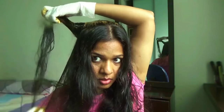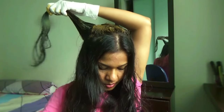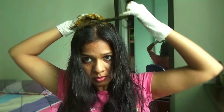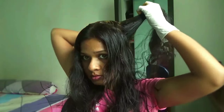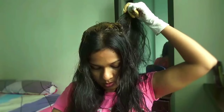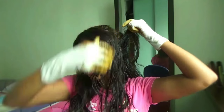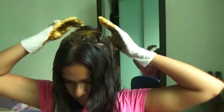Now take the next hair strand just below the previous one that you applied henna to, and do the same procedure. Take the same strand on the left side, apply henna, and fold it into a bun. Then take the next hair strand on the right side, just below the previous one, and do the same on the left. We have now covered the middle part of our hair and will proceed to the front.